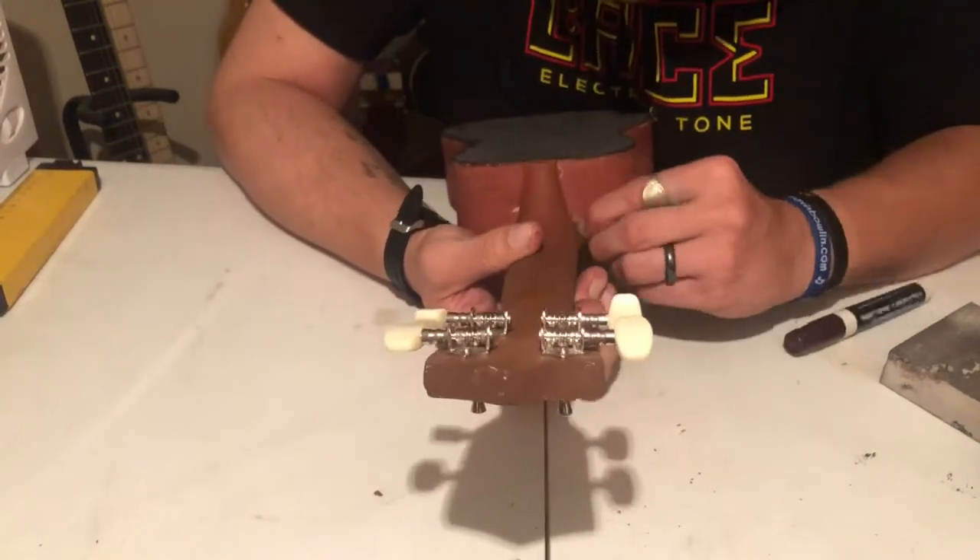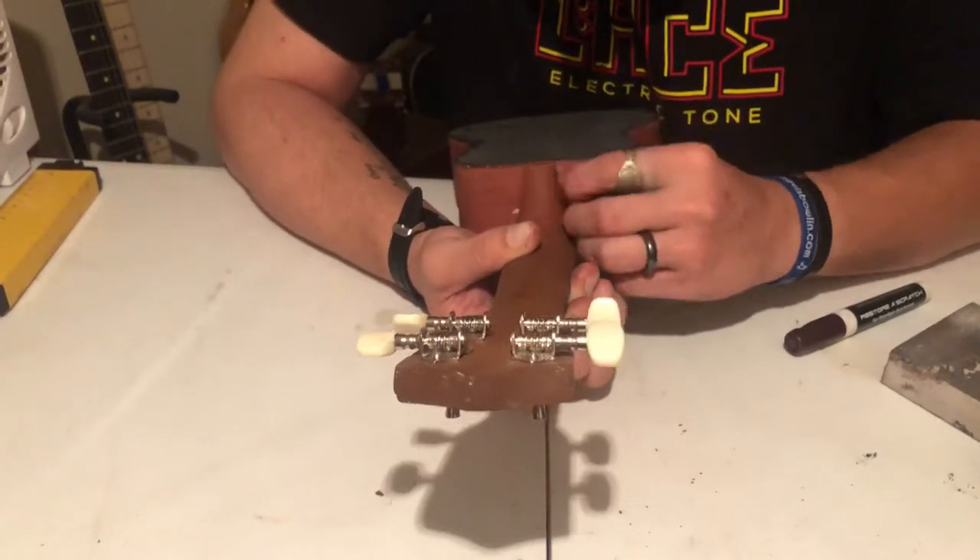Then I just went over the guitar and the glued edges with a little piece of wet sandpaper.